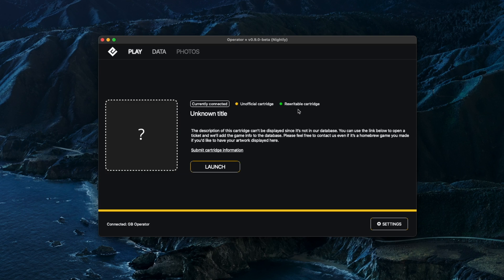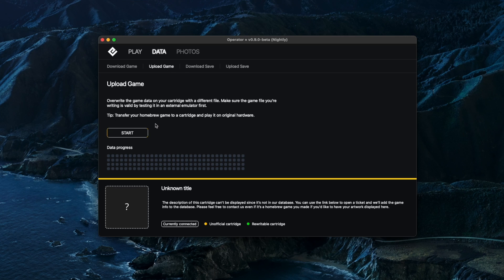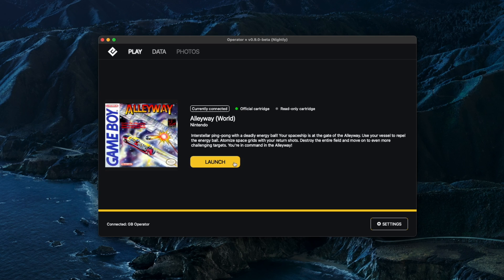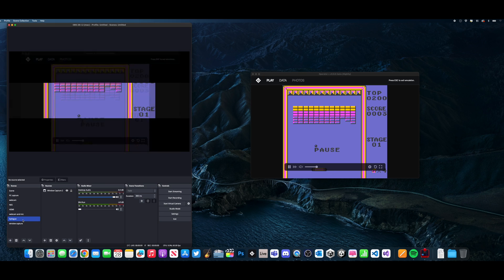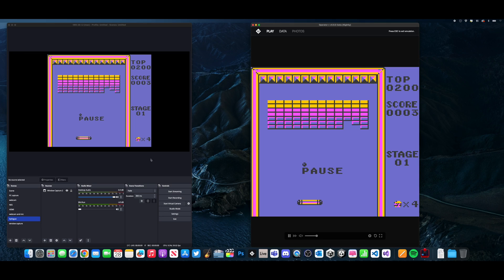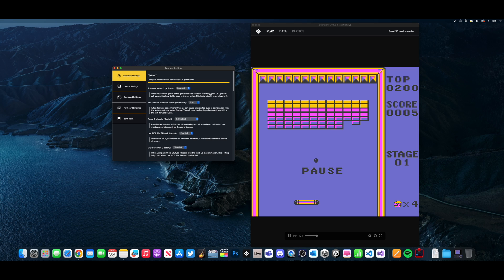If you do have a rewritable cartridge, going on the data option gives you a few other options as well — you can upload a game, which allows you to select a ROM and upload it back to the cartridge. Let's start with an original Game Boy game and show how it works. When you press launch, the game boots up straight away and you can see the first issue: the menu bar comes up over the screen. To fix that, I created a second tab and extended the top and bottom of the window, giving a nice clean output inside OBS that I then crop to fit the resolution I'm using for my videos.